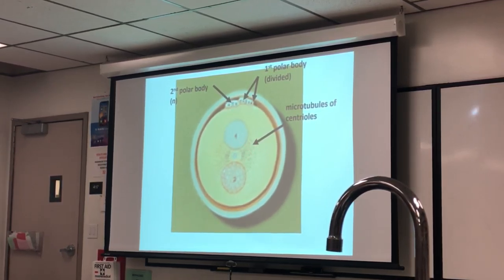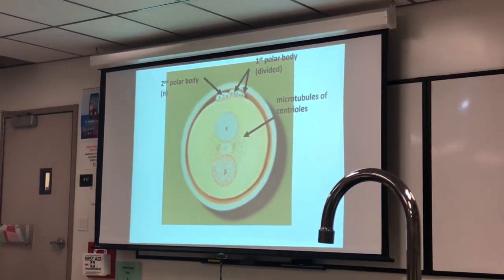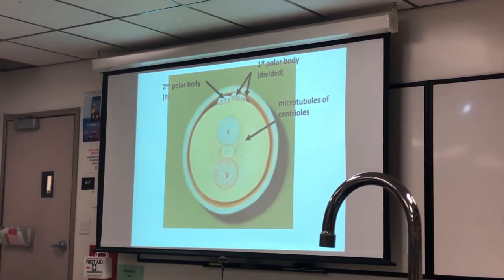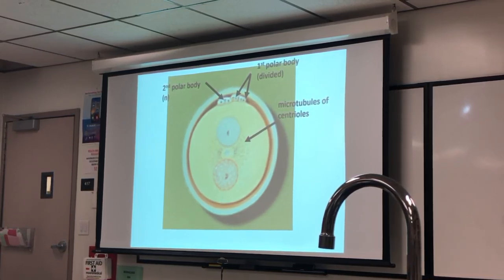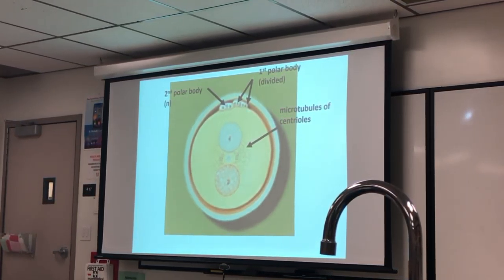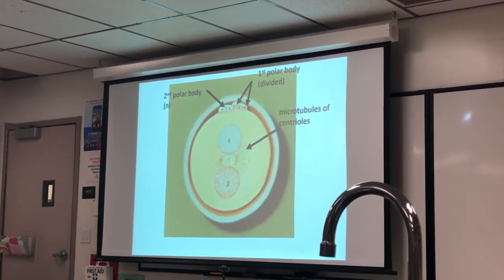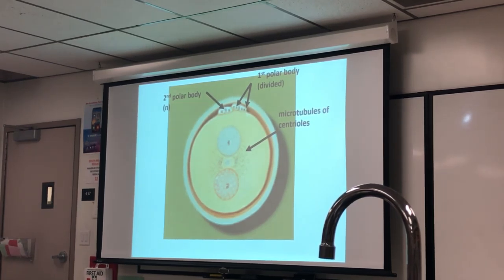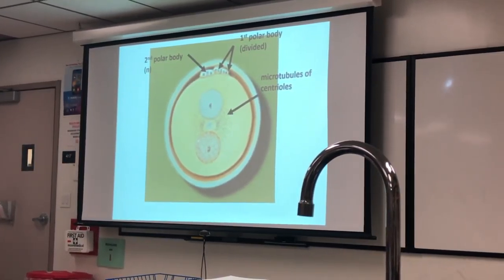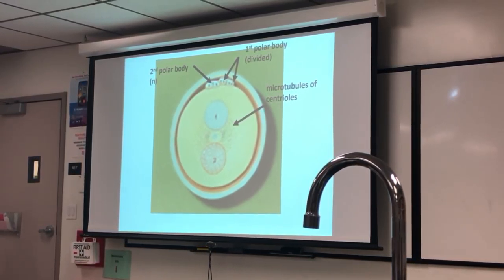Microtubules are forming between the chromosomes. The first polar body has divided, and this is the second polar body — all of them would now be n. The first polar body is equal in chromosome pattern — 2n — to the secondary oocyte, so if it divides, each polar body becomes n. When the secondary oocyte divides and forms the second polar body, each of those is also n. So the oocyte and three polar bodies are equivalent to four spermatids that would form from one spermatogonium. Typically, though, that first polar body doesn't usually divide.